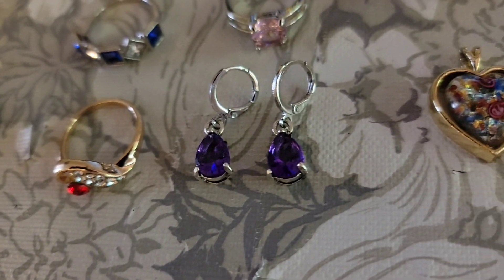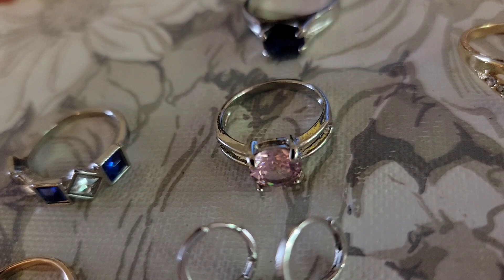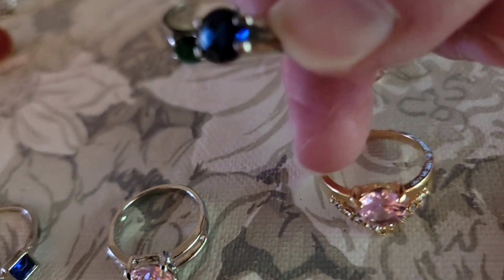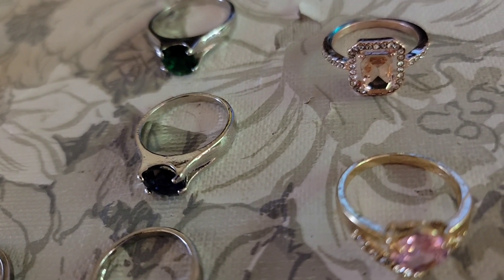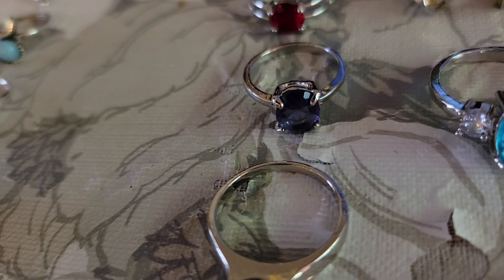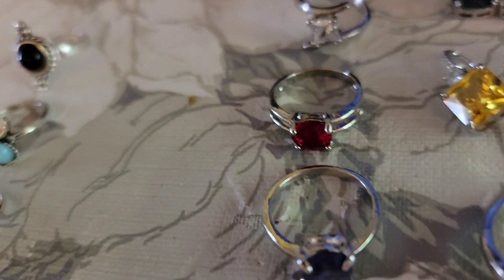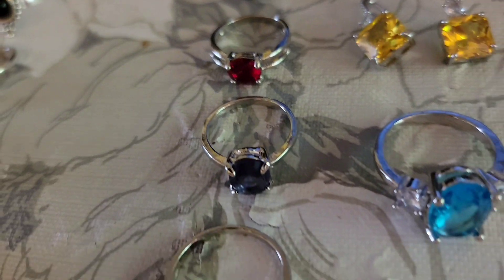For three dollars, the silver tone earrings with purple. This ring with the pink solitaire is a size six and a half. This one is blue — a really, really dark blue — at a size seven and a half. The green one is a nine and a half — sorry, correcting that. The purple is a seven and a quarter. The red is a six and a half. And the clear is a size six. These are all three dollars.